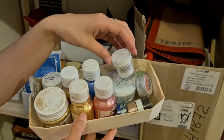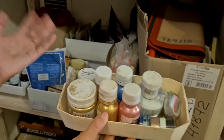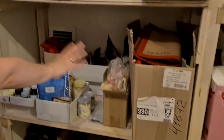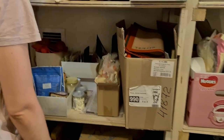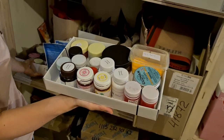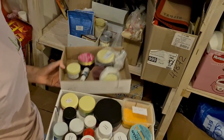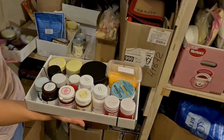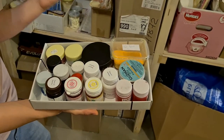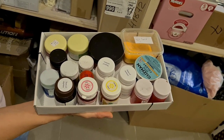I mostly use silver and gold from a Russian brand and also have leftovers from Rolkem. For colors, I tried to segregate them for you — it's a big topic. We have two types: water-based and oil-based, so I divided them into two boxes. Both can be gel or powder, so I have gel color in the oil-based section and powder color as well.